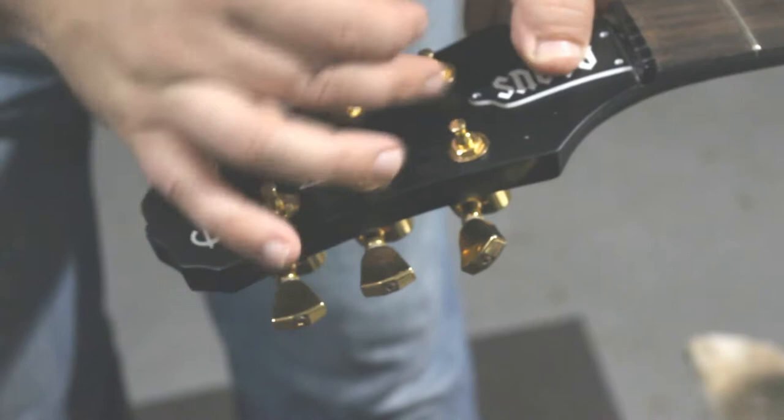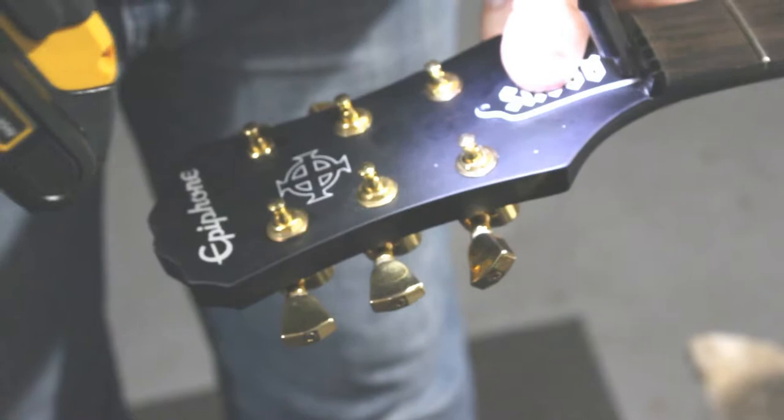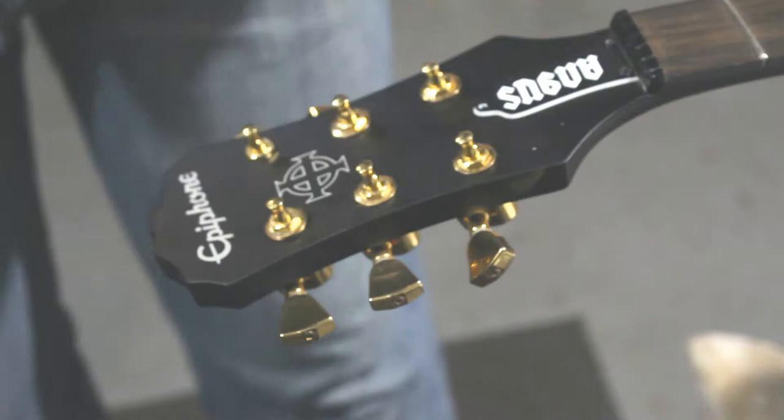The truss rod cover is also a custom order. We're going with an AC/DC theme on this guitar, so the truss rod cover is a two-ply that says 'Angus' — for Angus Young, of course. One of the many things I typically order from Philadelphia Luthier.